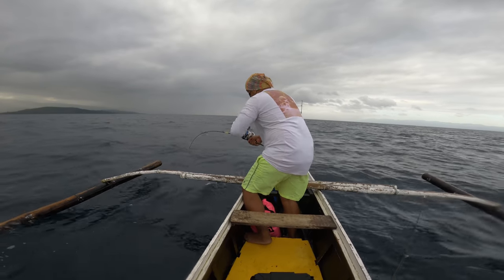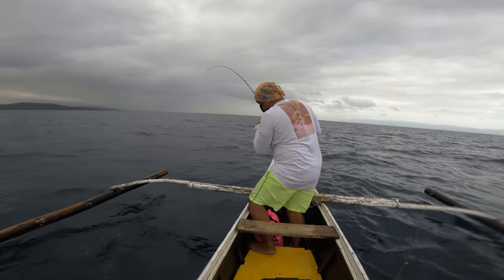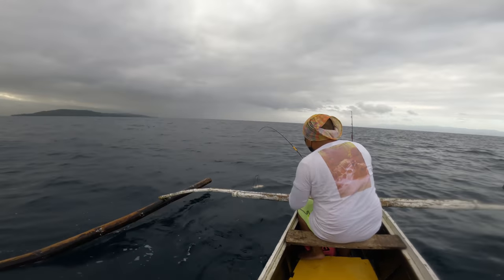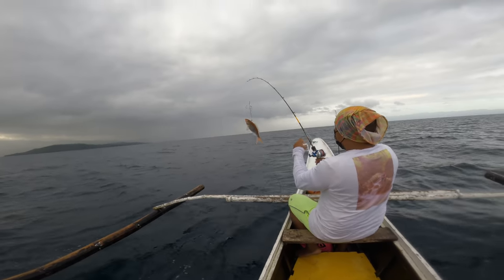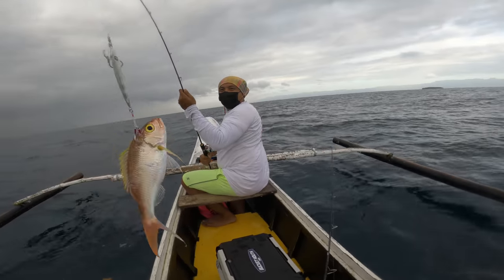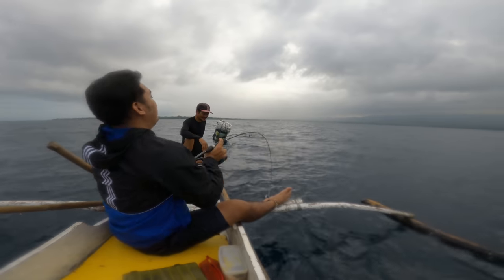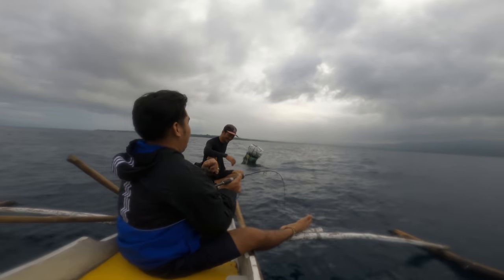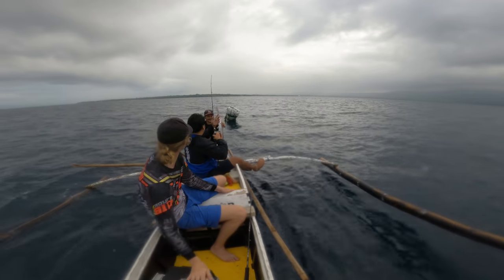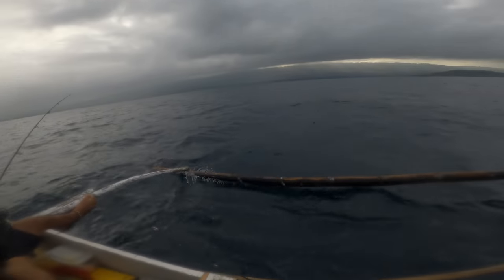It's not fighting. Well, that puffer fish wasn't fighting either. Maybe it's another puffer. Oh hey — it's a rusty jobfish! Nice one, nice one, nice one. Second strike — here we go. Oh yeah, oh my god, look at that beautiful rusty jobfish. Perfect, perfect! Let's get some more, Ben.